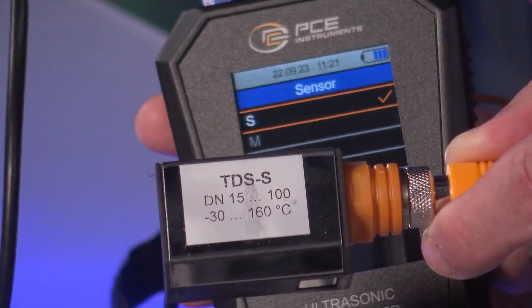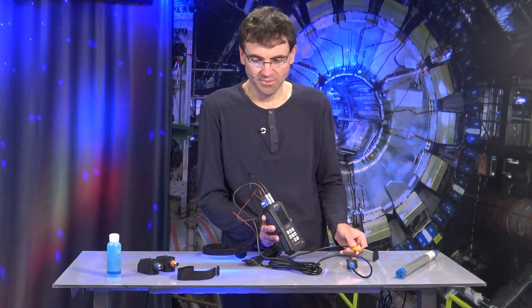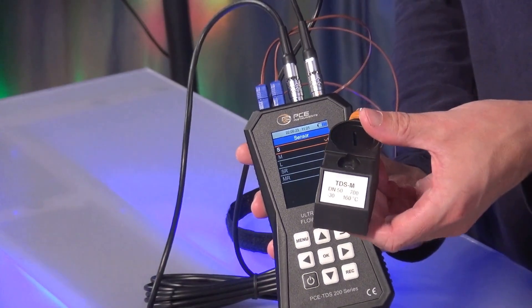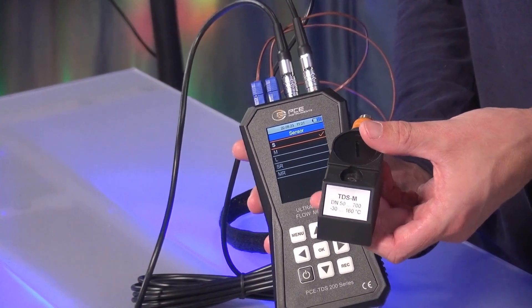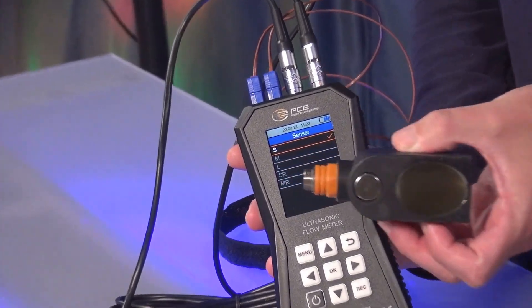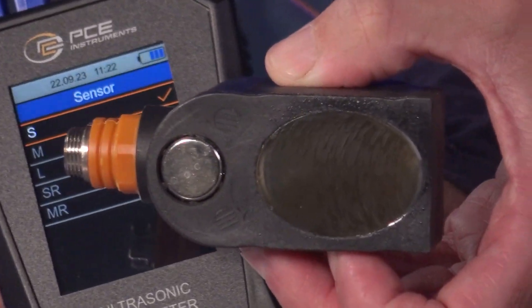This is a sensor for pipe diameters of 15 to 100 mm, as you can see printed on the sensor. But there is also the PCE TDS200M sensor, for example, which I can also show you here. You can see that we are talking about pipe diameters of up to 700 mm. And if we look at the bottom here, we can see the Piezocrystal again, which helps us to carry out ultrasound measurements.